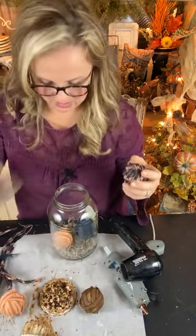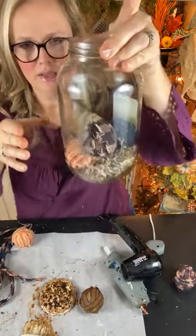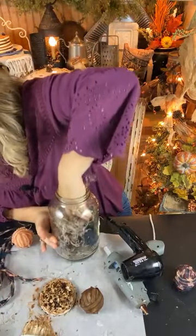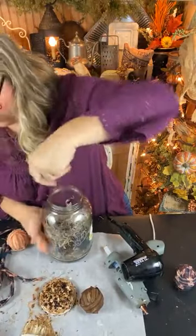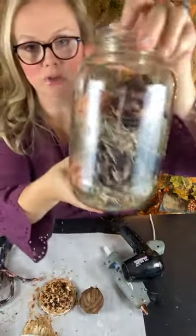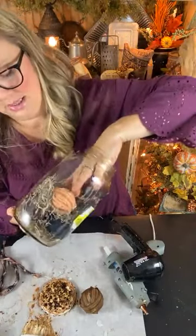Let's continue filling up our jar with the different colors. I'm filling it up — I think I need just a little bit of filler tossed in there too, not a whole lot because I don't want to hide the colors, just enough to fill in some of the gaps. The more of these little shapes that you have, the more it will fill up your jar.